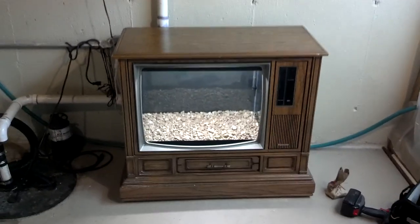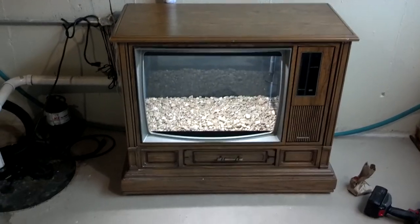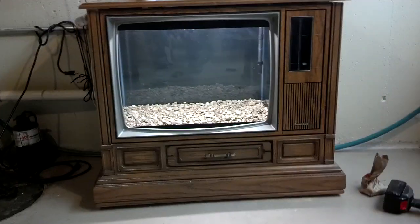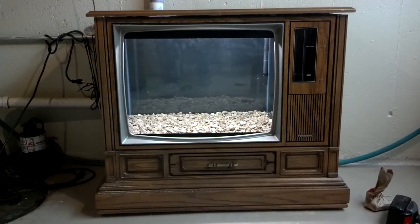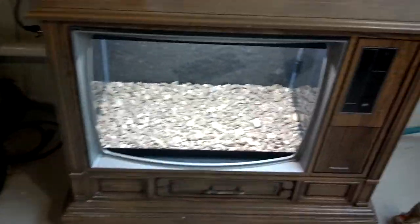Hello everyone. I thought I'd give a video on my new fish tank. I made this — it's a console TV. I hollowed out everything on the inside and dropped the fish tank in there. Got myself a TV aquarium type of thing. You can see it's just an old console TV. Looks nice to me.